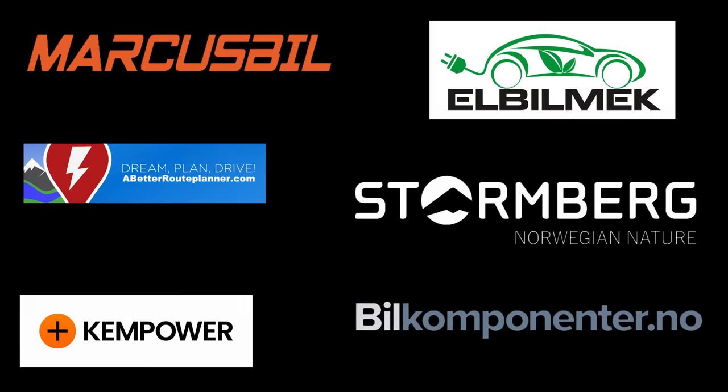This video was brought to you by Markus Biel, Elbilmec, Abadur Planner, Steinenberg, Kempower, and Biel Componente.